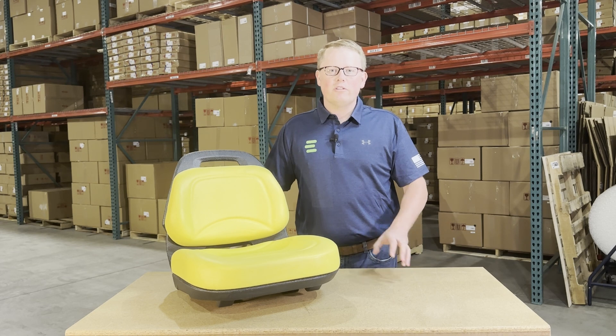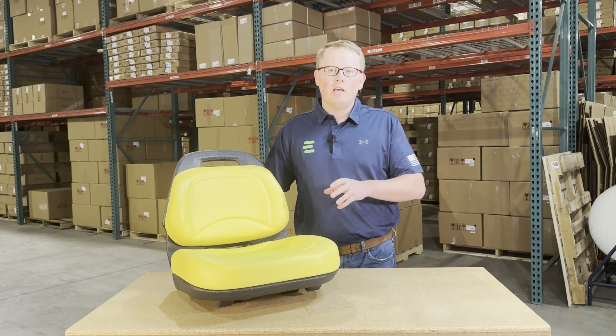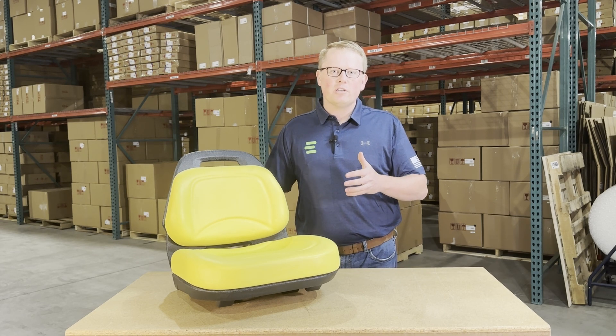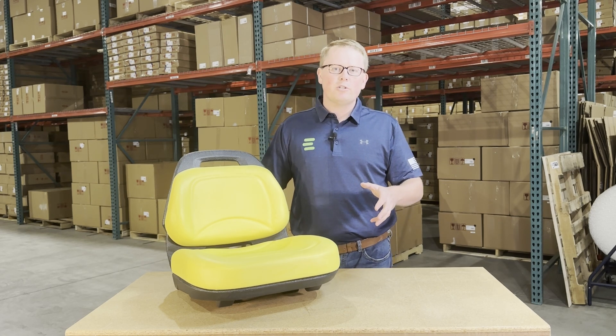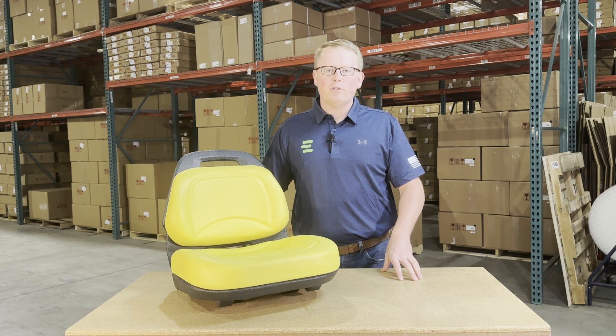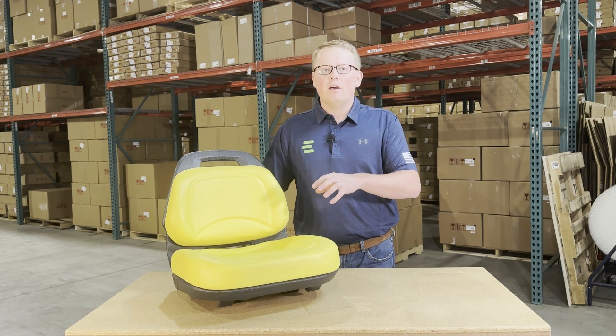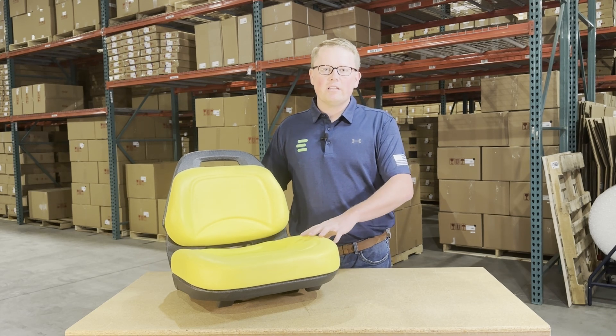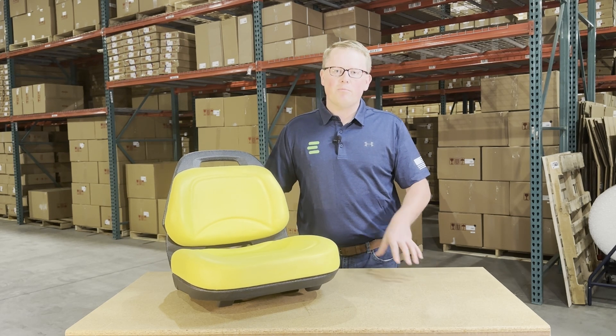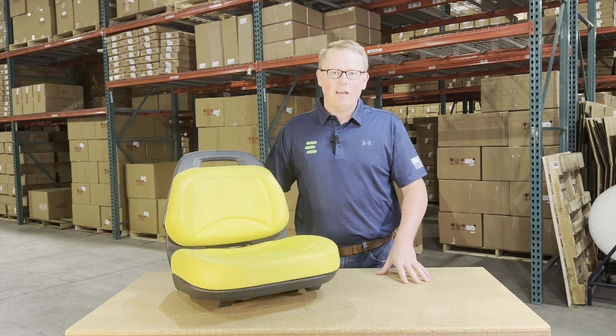If you're questioning whether this is the correct seat for your machine, please feel free to reach out to us and we'll get you the correct fitment for this seat. Otherwise, you can check the product description or video description and we'll put the applicable models there. Again, please feel free to reach out to us directly or to check that description field and we'll make sure to get you the right seat the first time.